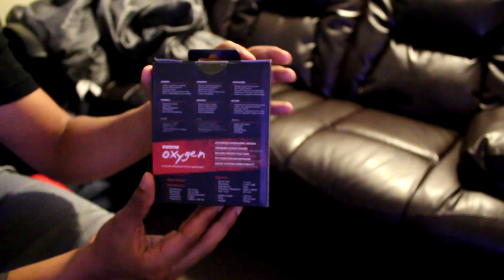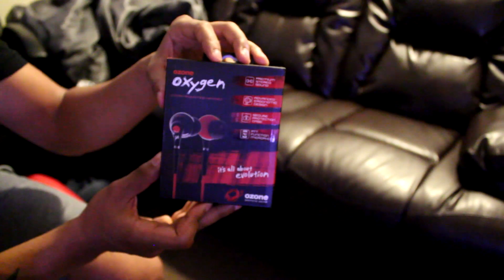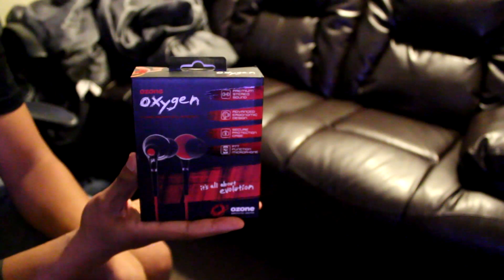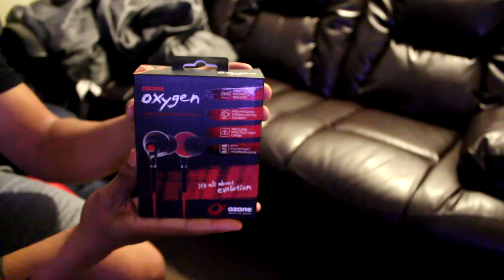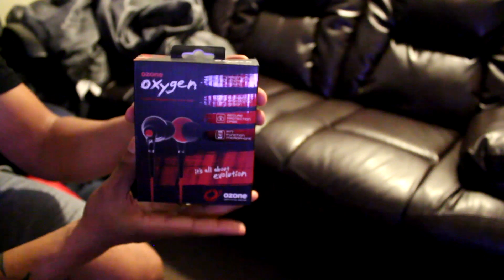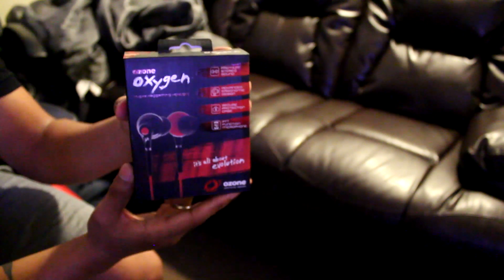On the back it shows all the specs, and it just looks great. If you're in a store and you saw this on the shelf, you most certainly would be attracted to pick it up and at least take a look at it. They definitely nailed the packaging — but the question is, did they nail the product itself?